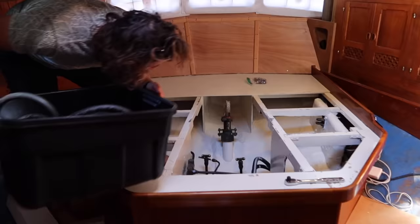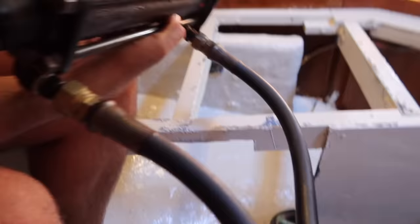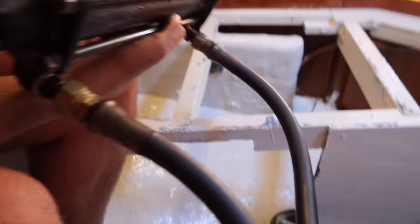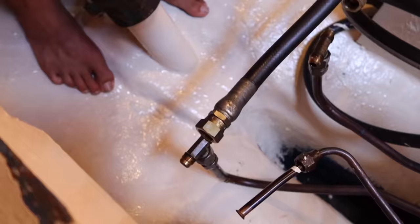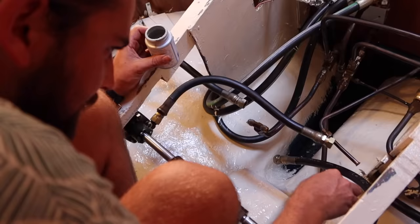Let's put the rams in first. Ram number one. Do we know if it was oriented like this or like that? Can you pull up old footage to find out? It's going to be like that because look at that fitting over there.